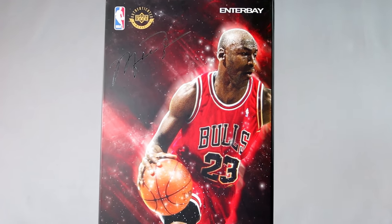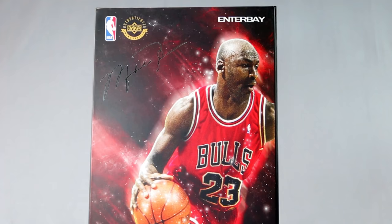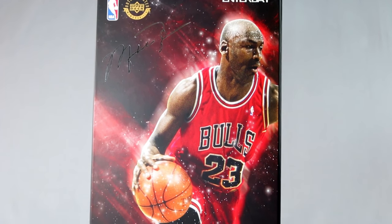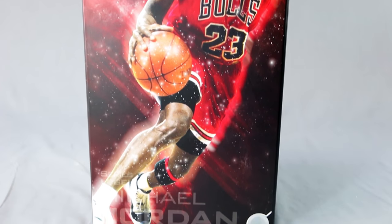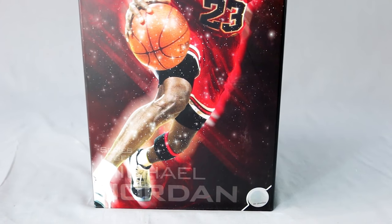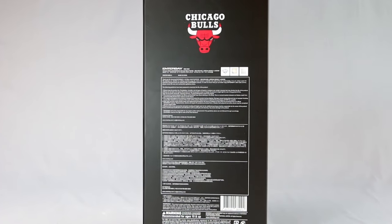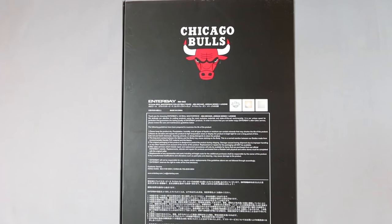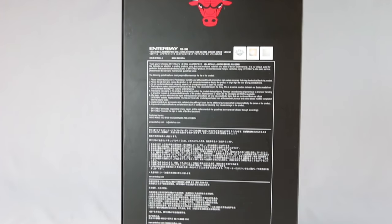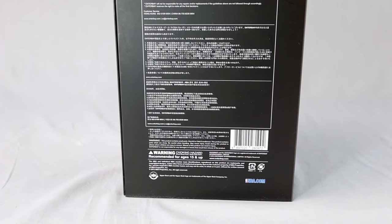We'll start off with the box. This is my first Enterbay figure so I'm in awe. I'm not used to this type of box, especially unboxing a lot of Hot Toys. This looks like a DX product — it has a high quality box, it's thicker, more sturdy, and there's a lot of nice details. The artwork is awesome; on the front you can see his signature.